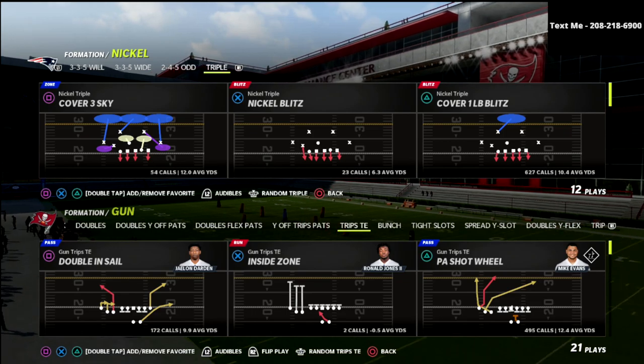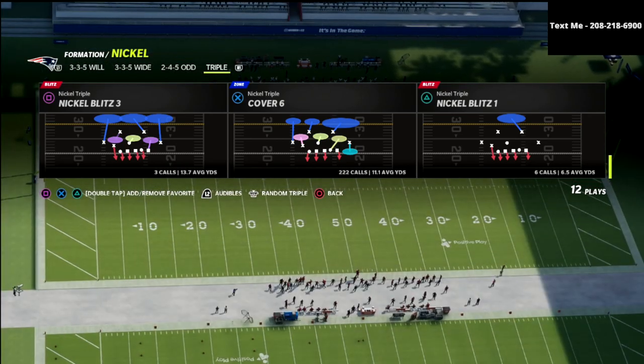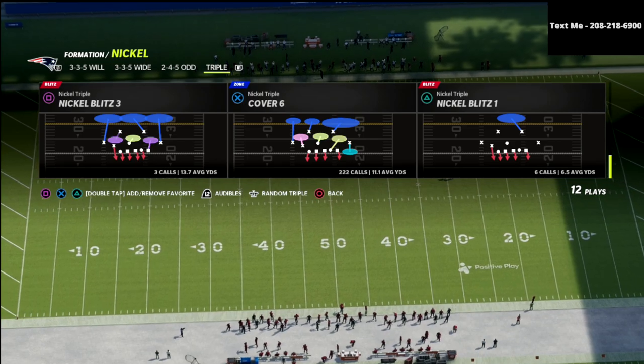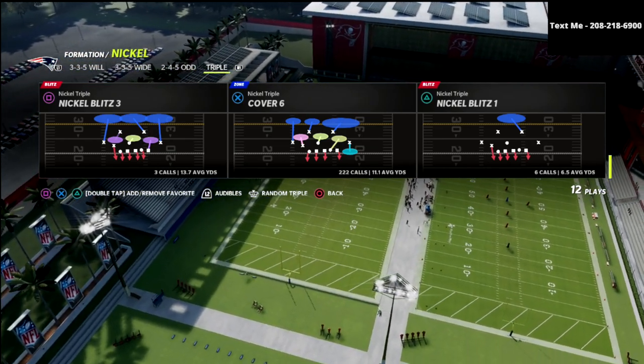If you want to learn the entire Nickel Triple defense, you can join the Patreon membership. That's just $10 a month. You get access to all of my Madden 22 e-books — I have 13 offensive and defensive e-books available, as well as exclusive tips and pro player breakdowns. There's a link down in the description.